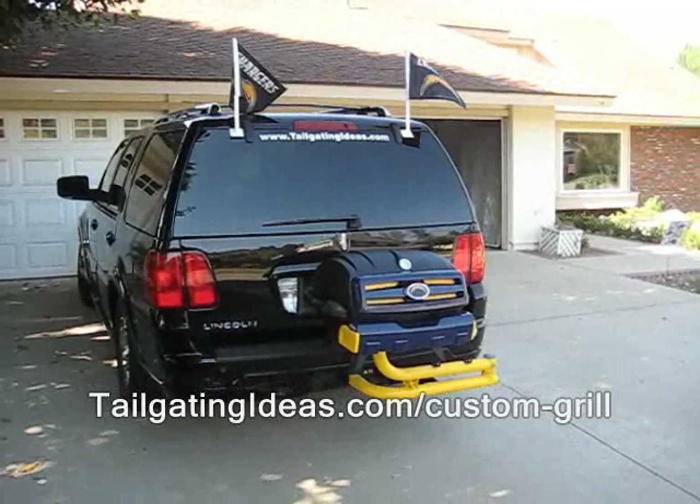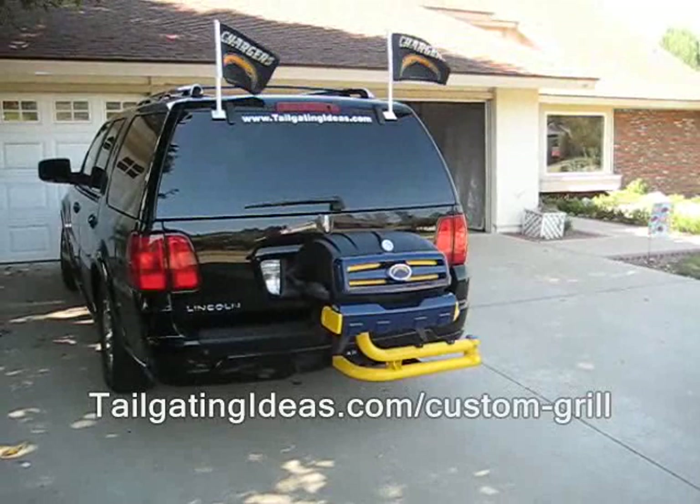So there it is — the Margaritaville tailgating grill has been fully converted into a San Diego Chargers themed tailgating grill, ready for the season opener in January.